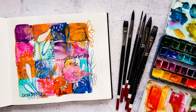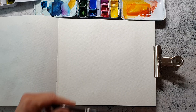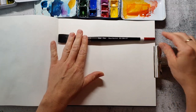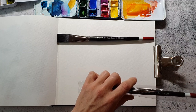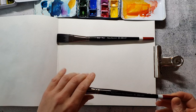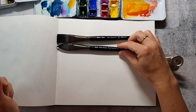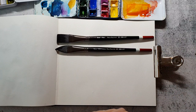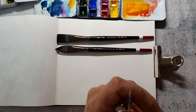Hi and welcome back to my channel. Today I have a new watercolor spread for you and today I'm testing out the Black Tulip brushes. They are available on Amazon and Zen Art Supplies was so kind and sent them over to me and asked for a review. Here you see the brushes that are in the set.